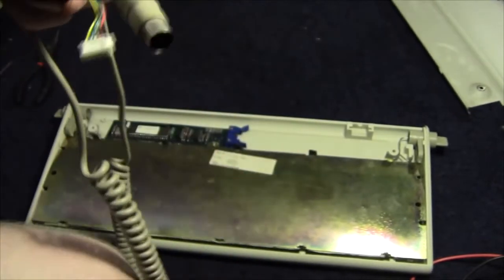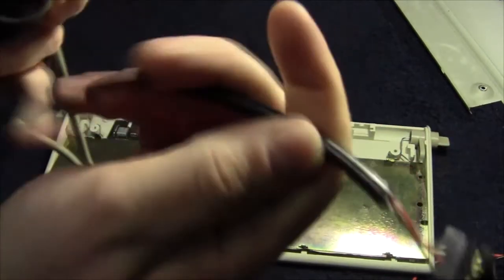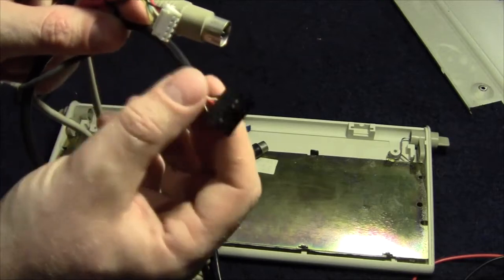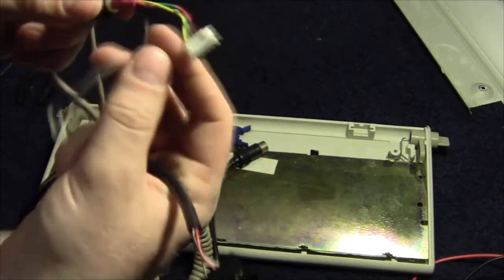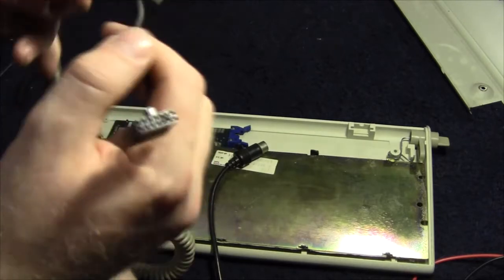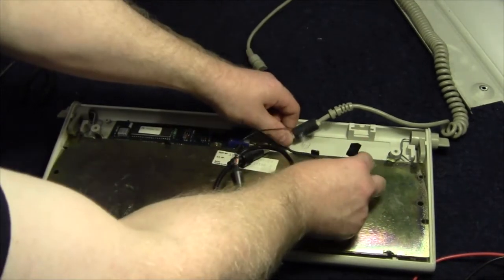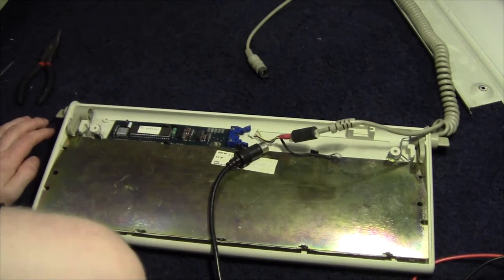I can then cut the IBM cable short here and solder the appropriate wires to the appropriate wires on the donor cable — and obviously include an earth as well, which is a little bit dodgy on that one. The earth on this one shoots off much earlier, so I'm going to have to work out a way around that.